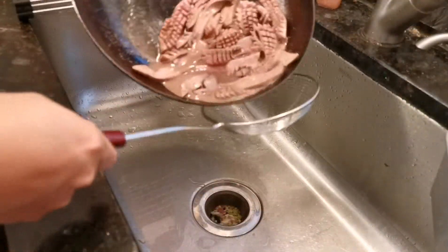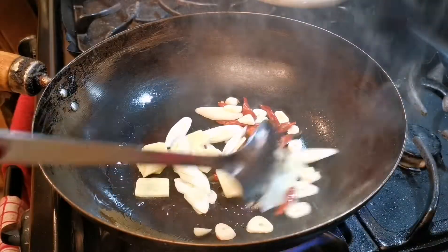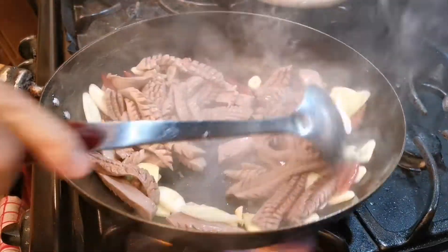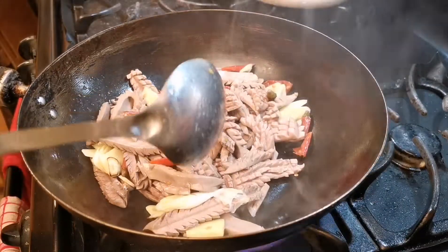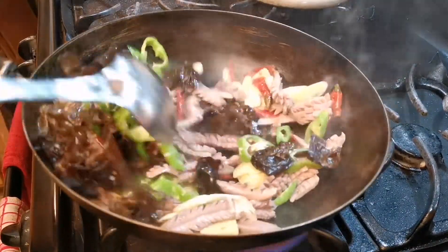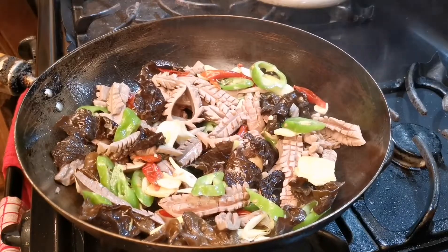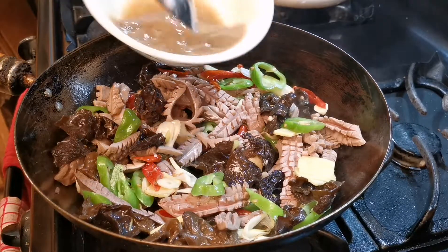If that process generated some extra liquid, drain it first and wipe the wok clean. Keep it on high heat, add some oil, then add the ginger, garlic, scallion, and pickled pepper and stir fry for a few seconds. Add the kidney back and toss for a few seconds, then add the vegetables back and keep tossing. Finally, add the sauce and stir fry for a few more seconds and it's done.